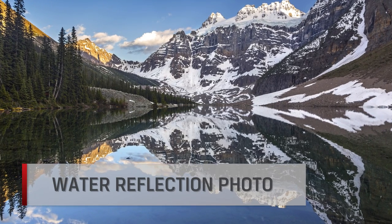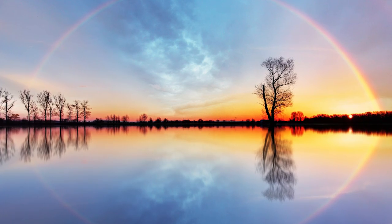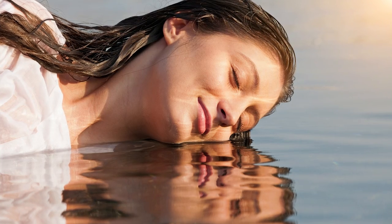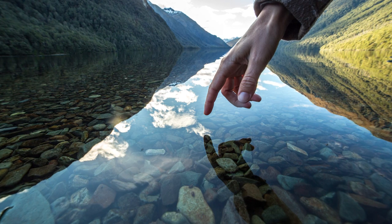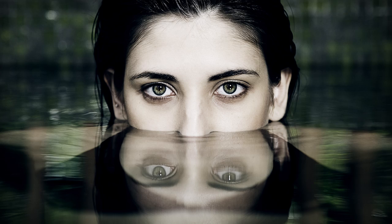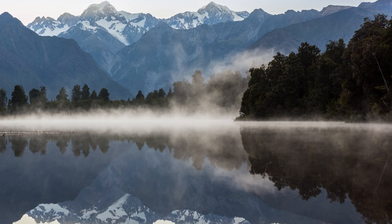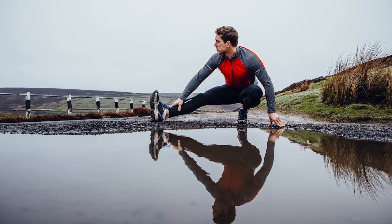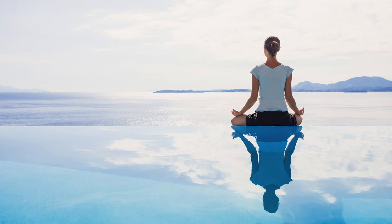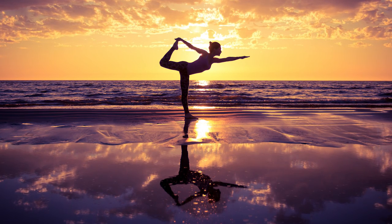A cool photo trick you can try is the water surface reflection photo. It's an easy way to create unusual and stunning imagery. To get these shots, have your subject be at or above water level and take a photo of the reflection on the water surface. Once you've mastered this technique, try these tricks: make sure the water is calm and flat to ensure the sharpest and most defined reflection. You can also experiment with poses close to the surface to add interesting artistic elements.